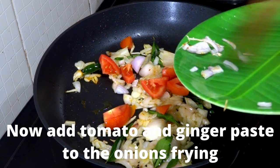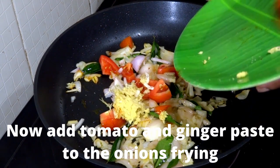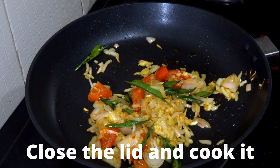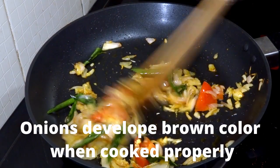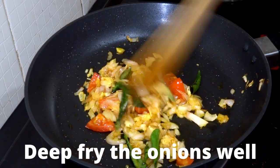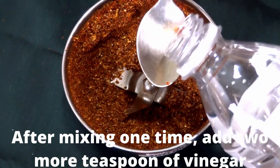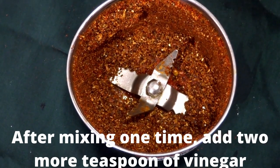Now let's open the lid where we were frying the onion and curry leaves, and we'll add tomato and ginger paste to it. After adding both, mix it well and close the lid to cook. Now you can see that the onions have started giving a more brownish colour — the onions and tomatoes are cooked properly. In the meanwhile, I mixed the spices and vinegar in the mixer and I'm now adding two more teaspoons of vinegar to it.